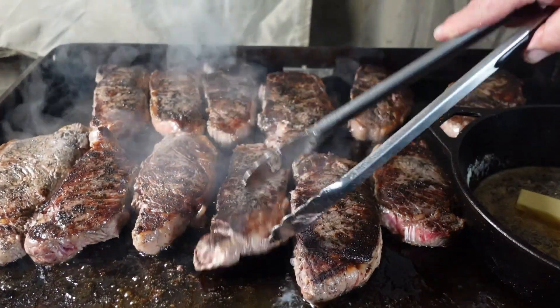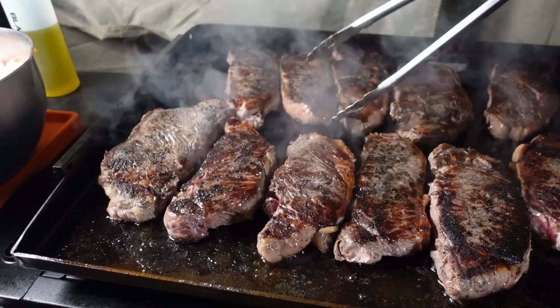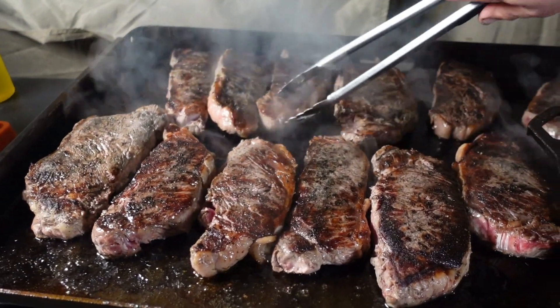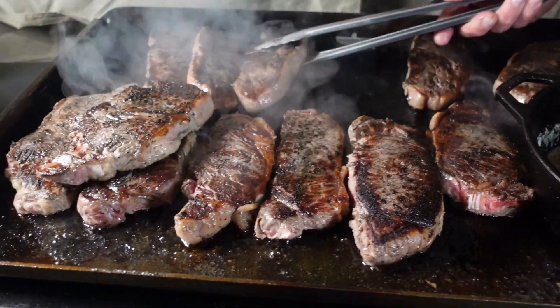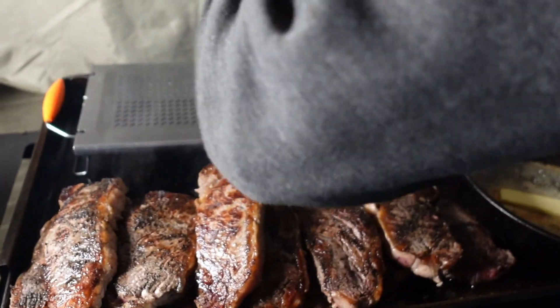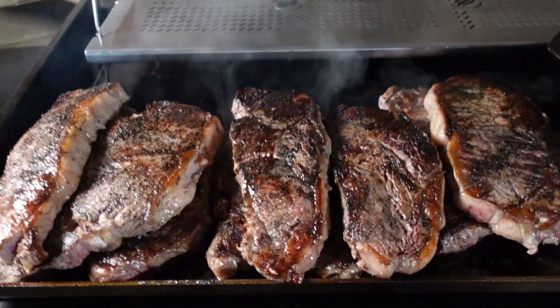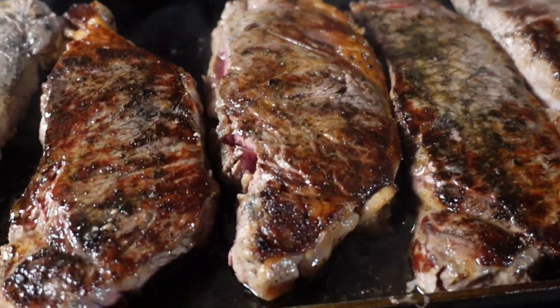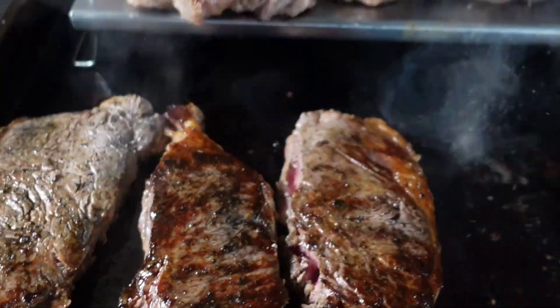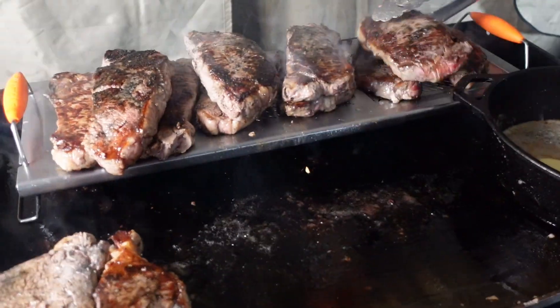Steaks are looking good. We've got a good sear on both sides. Temperature is probably hovering around 80 to 100 or so. I don't want to burn these — we want to start working on our scampi. So I'm going to stack these steaks up, break open the warming rack, put this on top, and then we should be able to grab these steaks — which are seared perfectly — and put them on top while we work on our shrimp. Now they're in that indirect heat and I'm not going to have to worry about overcooking these.